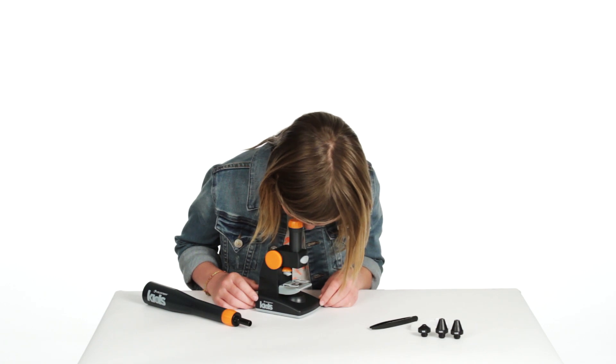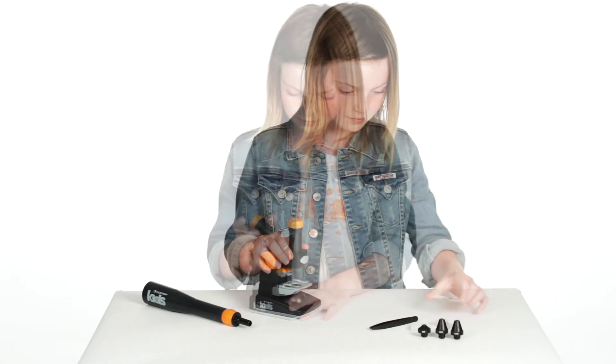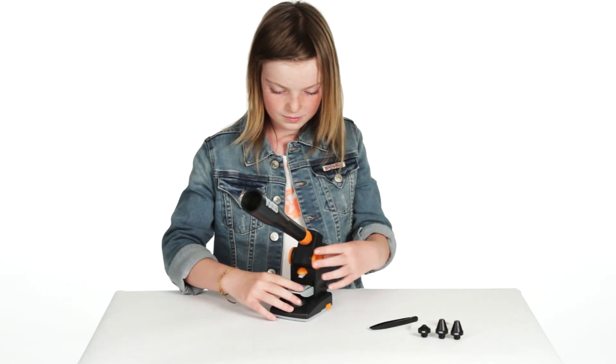Younger students will enjoy the easy-to-use, low-power microscope with up to 250x magnification. What's more, this kit features a bonus telescope attachment for day-to-night use.